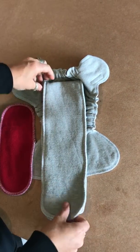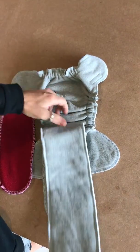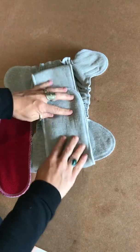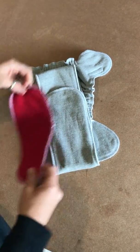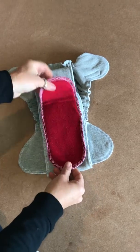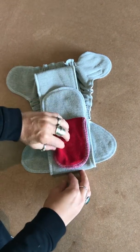If you have a heavier wetter, for boys what you can do is take the longer insert, bring it down like that, and then double it over so that the thicker layers are in the front. Then make sure that your smaller insert is on the top — you can even fold that in half if you need it.